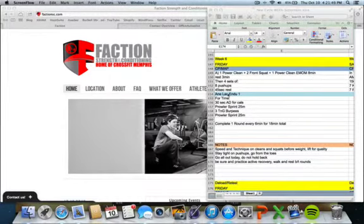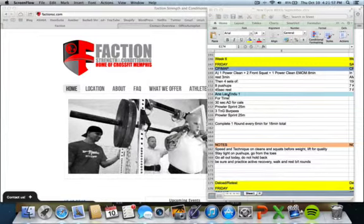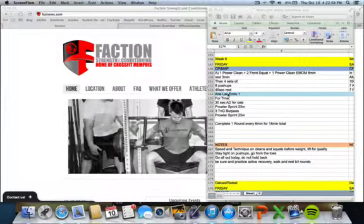Notes: build speed and technique on cleans and squats before adding weight for your strength and skill — lift for quality. Stay tight on the push-ups and go from the toes. All out today, don't hold back — it's 100% effort. Be sure to practice active recovery and walk between rounds. I'll see you in the gym, guys.